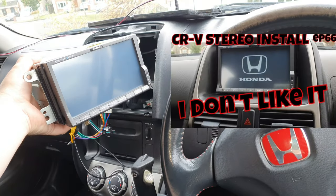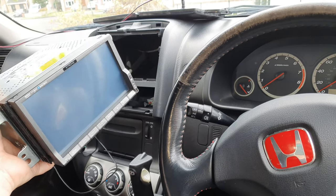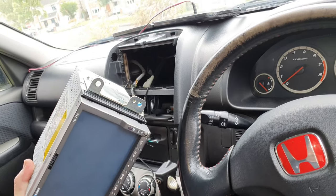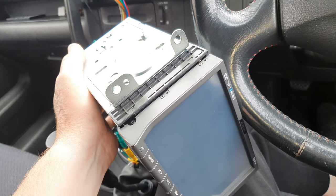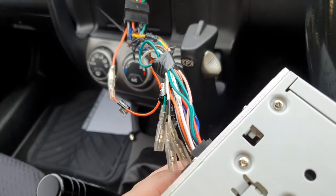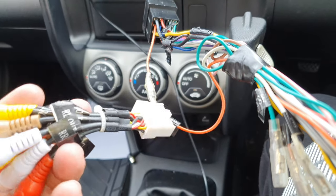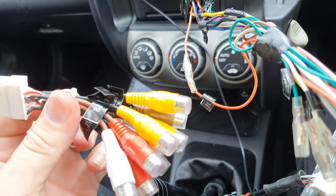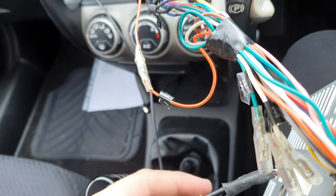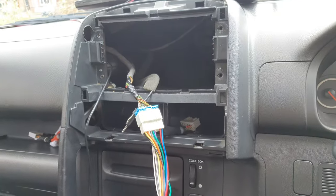If you remember from a previous video, I installed this stereo. I don't like it — it's old and feels really cheap. Nowadays there are much better stereos and I'll probably get a newer one eventually, but for now it's fine. When I wired it up I left these ports out: this one is for an amplifier and subwoofer, and this one is for the backup camera. Now I have a backup camera so I'm connecting that in here.